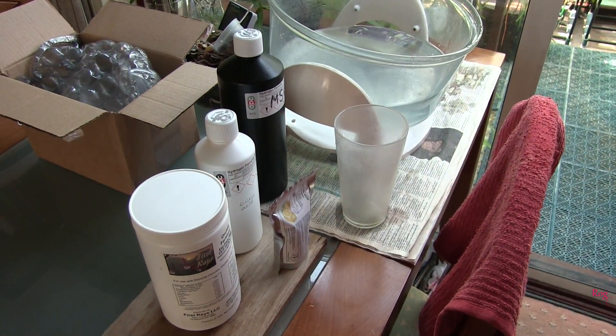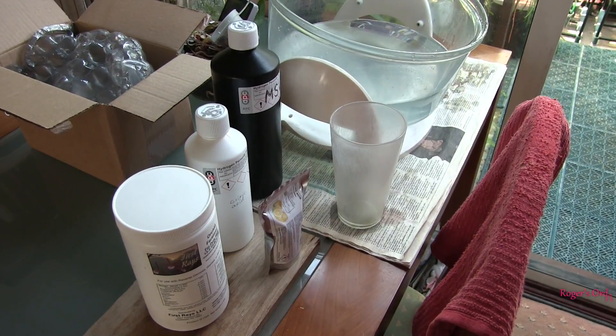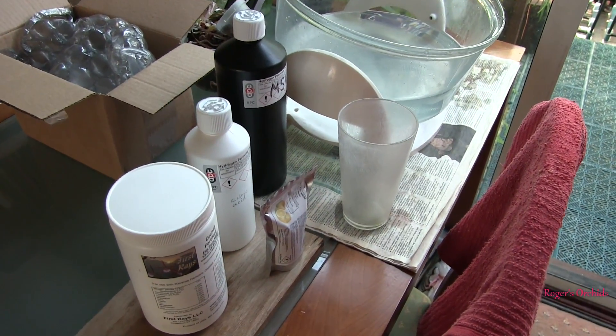Hi, this is Roger, thanks for dropping by. I thought I'd have a go today at just filming watering some pots.